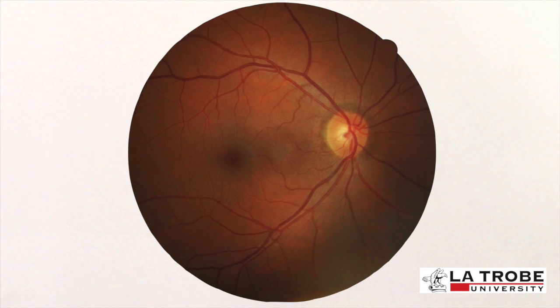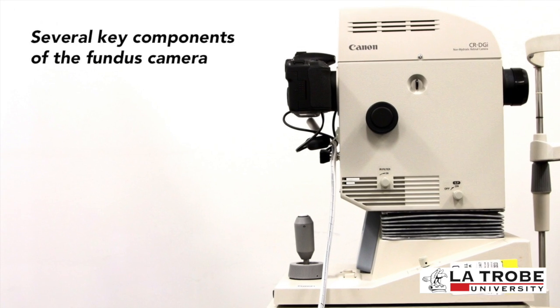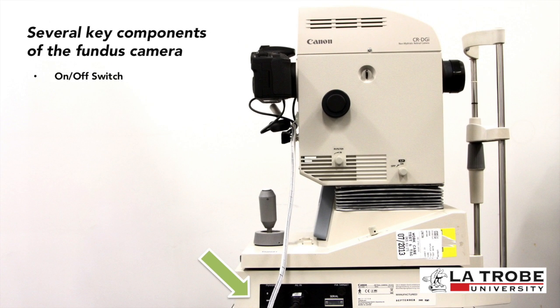The main structures of the eye that can be visualized on a fundus photo are the central and peripheral retina, optic disc, and macula. There are several key components of the fundus camera: the on/off switch, the lens cover, and the fundus camera screen, which is used to ensure that the eye is in correct alignment and the fundus is in clear focus.